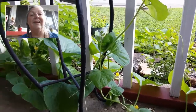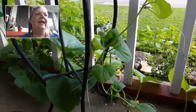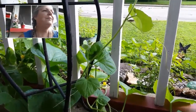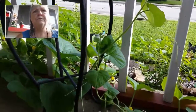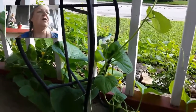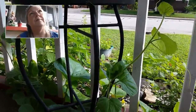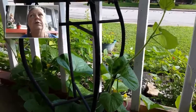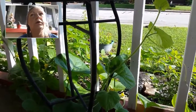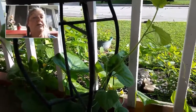I definitely have some cantaloupe here and I'm excited, and I will baby it and nurture it while it grows. I got a bunch more plants. That one out there is a little different from this cantaloupe, so it could be one of the squash seeds — maybe butternut squash, acorn squash, or spaghetti squash.